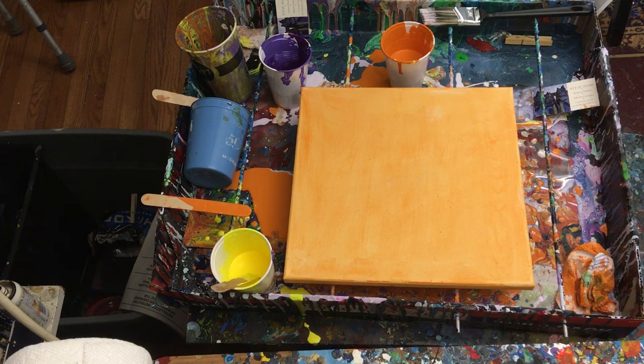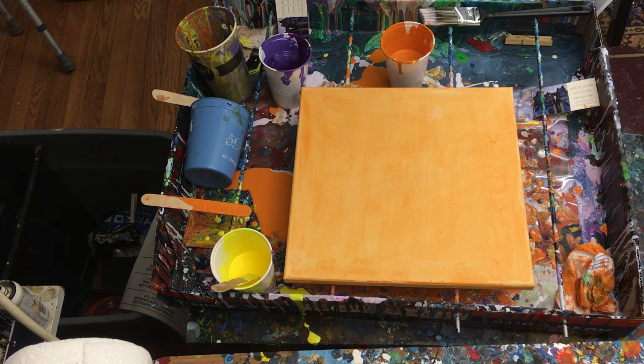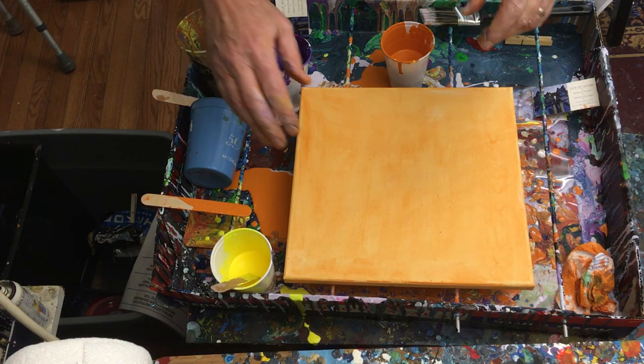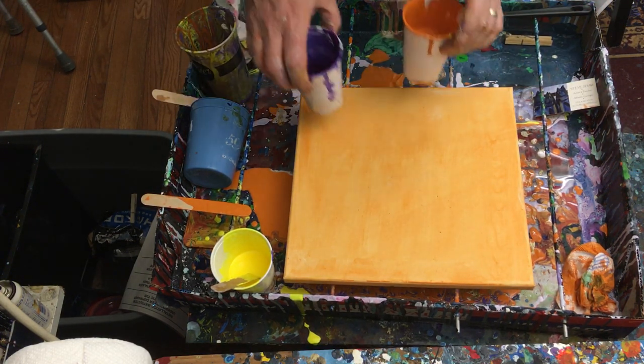What I'm doing today is called acrylic pour painting. You pour — as in POUR — where you pour stuff, and one of the great things about it is you can't really control it, you can just influence it.